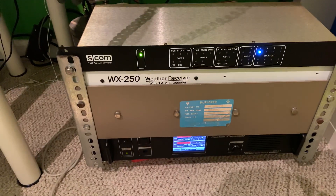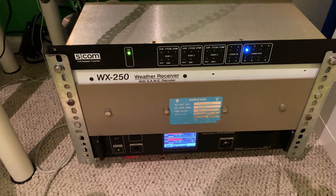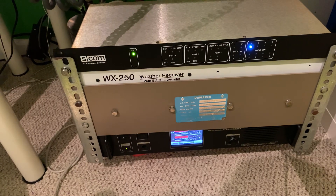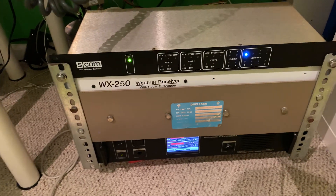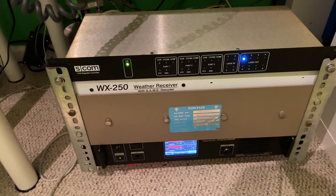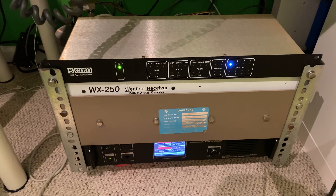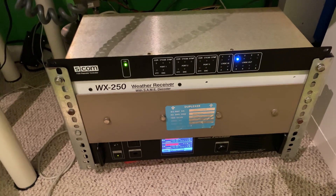This is W8SRC, and I'd like to show you my brand new SCOM 7330 repeater controller as the latest addition to the W8SRC repeater, which is on 446.15 MHz with a minus 5 MHz offset and a PL of 100 Hz. This repeater also has a preamp installed on the receive end, in addition to an SC50 squelch board, making the coverage a little stronger, especially on the receive end, meaning you can talk farther into the repeater.